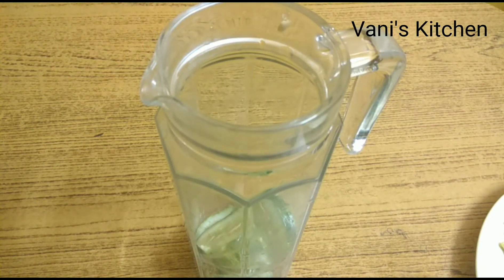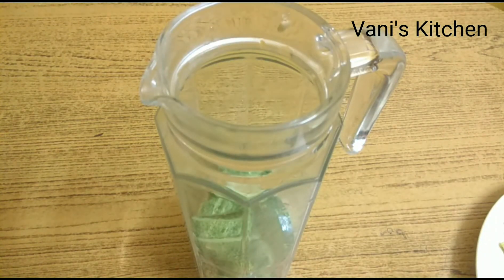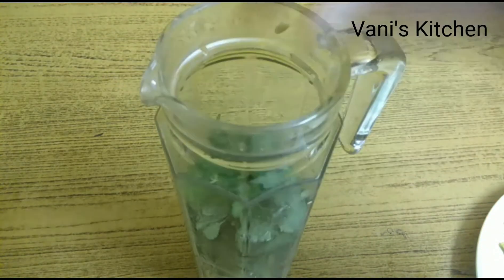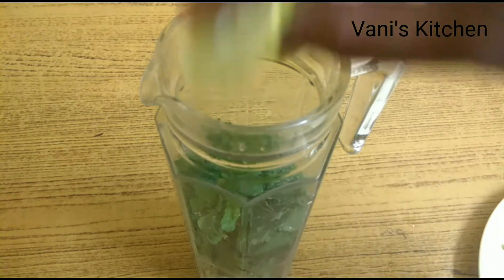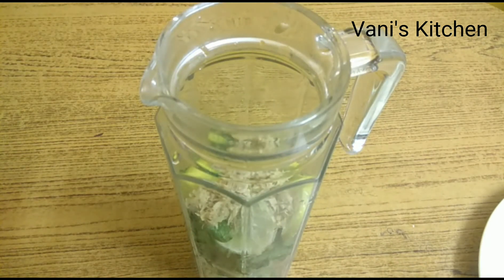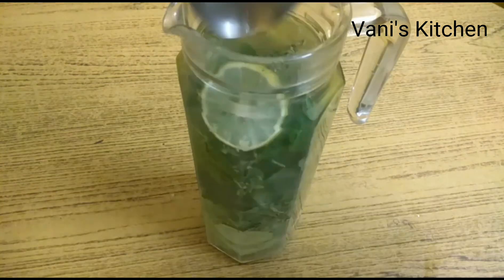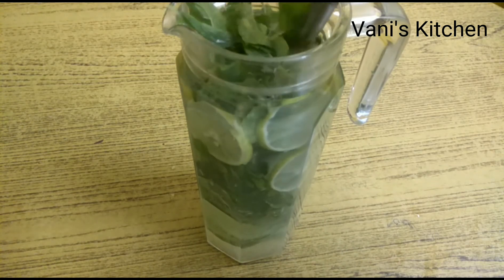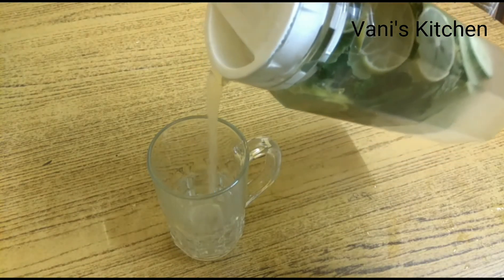Now I'll add the sliced cucumbers. I've taken a small cucumber — or if it's a big one, you can take half of it. Also, one small bowl of mint leaves, one medium-sized sliced lemon, and grated ginger are added. Now we add water and give it a nice mix. Let it rest for the whole night.